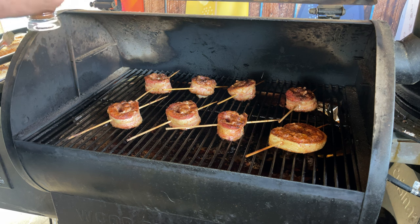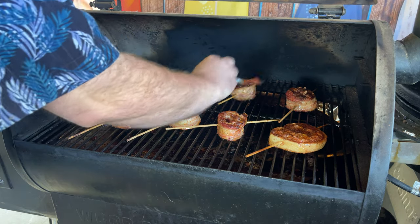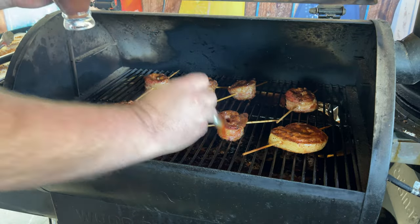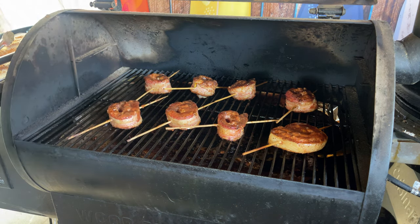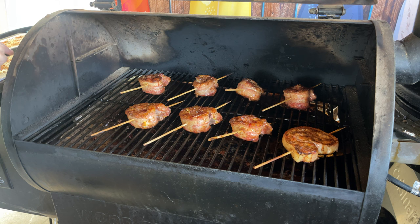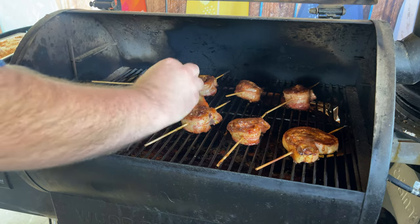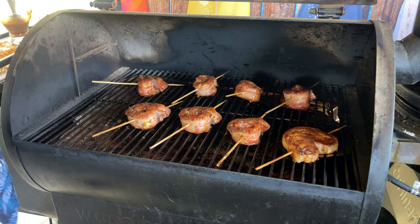Our 15 minutes is up. I'm just using some G Hughes sugar-free barbecue sauce, just kind of putting it on the top. I'm not going to do a lot because we're also going to make something to go along with this. Give these a flip and put some more barbecue sauce on the other side — you can put it on the side if you want, it's your call. These have firmed up nicely — they're 160, 165°F, just about perfect. I'm going to let these cook for about 10 more minutes, then we're going to remove them.